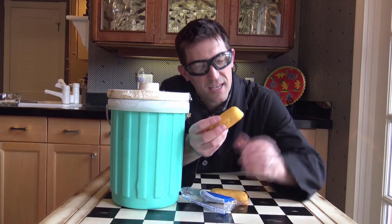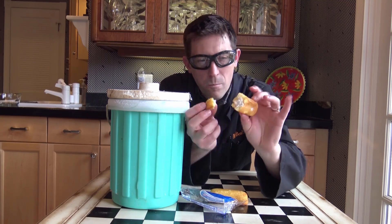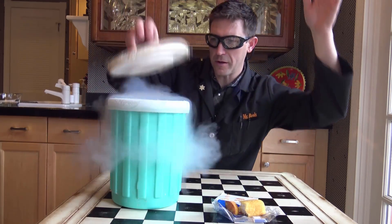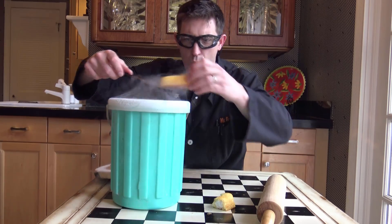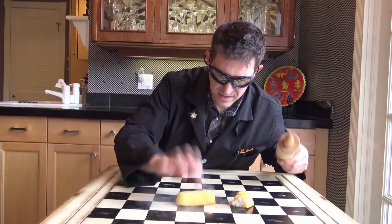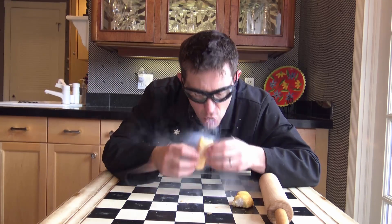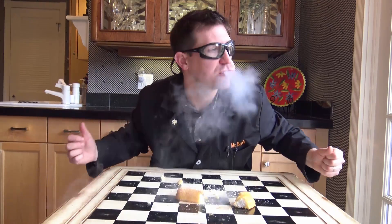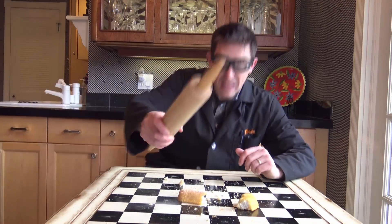If you've never had a Twinkie — how soft and yummy they are. In with the Twinkie.